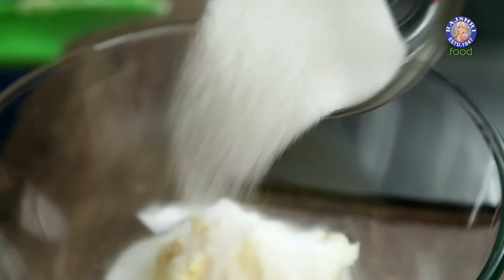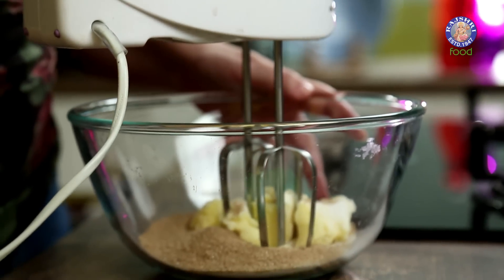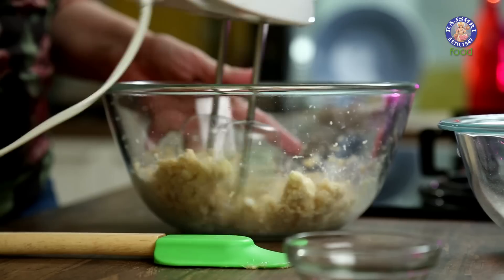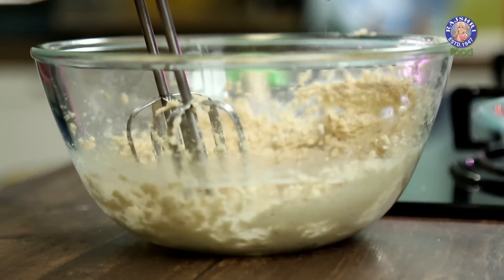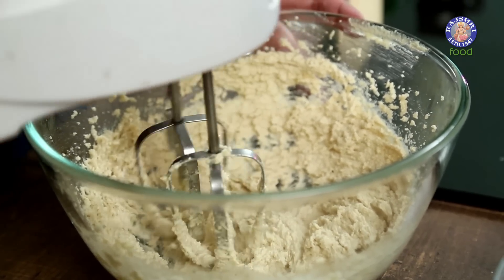Half cup of Castor Sugar, that is 100g. And a quarter cup of Brown Sugar, that is around 40g. Now we have to cream this. Make sure that your Butter is at room temperature. Add 1 tsp of Vanilla Essence to it. Once our mixture has become slightly pale in colour, that means it's done.